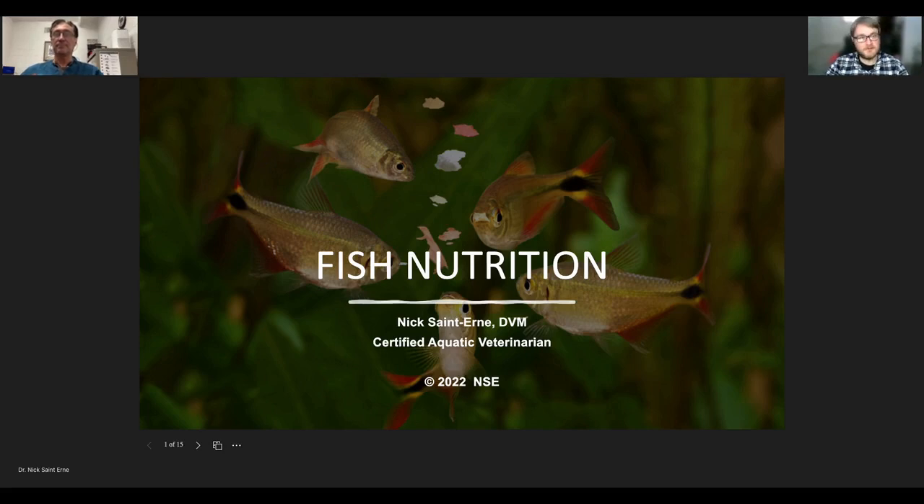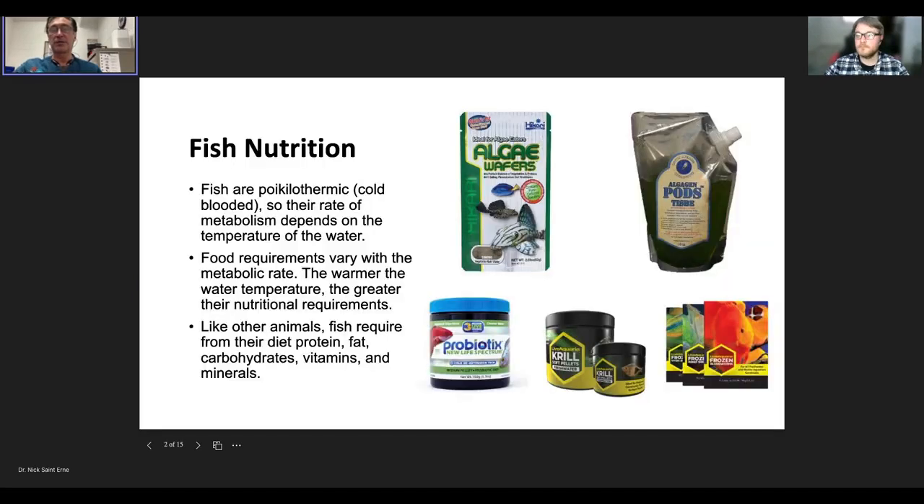We looked at the questions you've asked in previous Q&A sessions, and a lot of them were about feeding fish and fish nutrition. So I thought we'd start with an overview of what ornamental aquarium fish require when they eat. This is not specifically for food fish or wild fish, but for aquarium fish — though the nutritional content covers all species. There are a lot of options when feeding fish: flake food, pelleted food, wafers, sinking, floating, frozen, fresh, and freeze-dried.